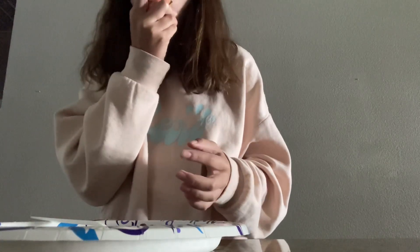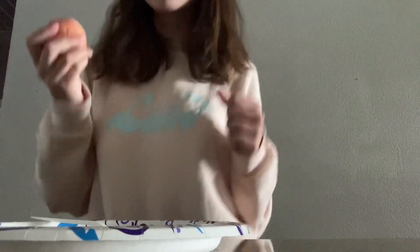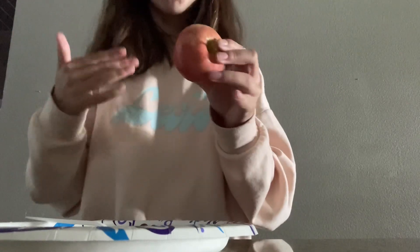And it's so good, guys — go try it out! I'm gonna just enjoy eating my apple now. I hope you guys liked this video of me making my snack.